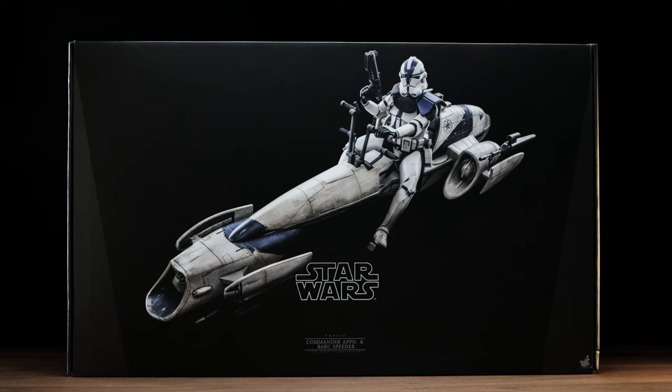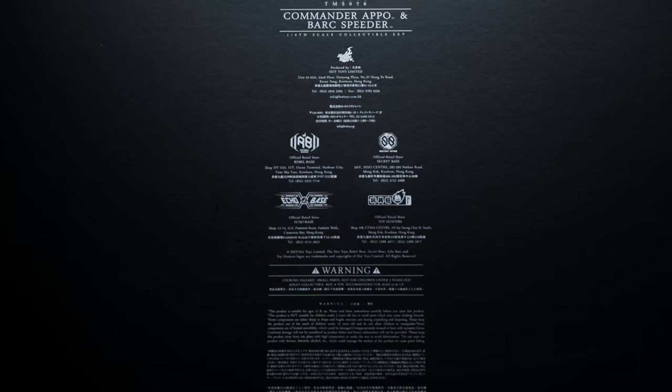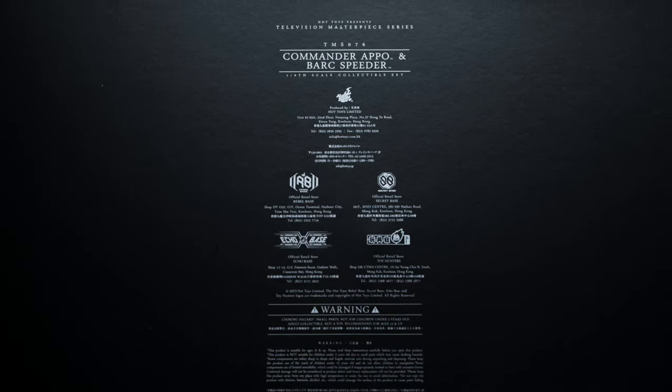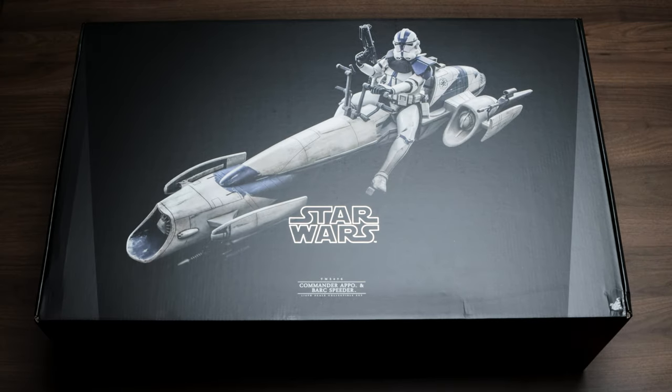Both art boxes share the same overall dimensions with subtle changes here and there where it makes sense. The cardboard used for the box is thinner in design, unlike what we typically receive with a standard release. The cigar band isn't present either — it would have overlapped a lot of the standard text and imagery, looking a bit sloppy, so I don't blame them for leaving it off. Apart from that, the box is much lighter than you'd expect for a vehicle, and this goes for both Oppo and the Heavy Clone Trooper releases.